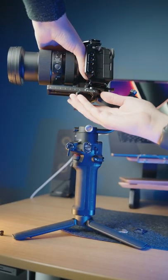Magnets, how do they work? The hole on the bottom is also ARCA compatible for quick switching.